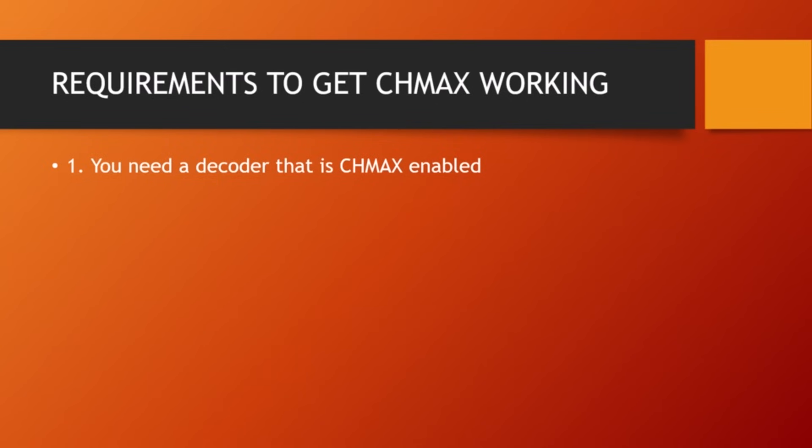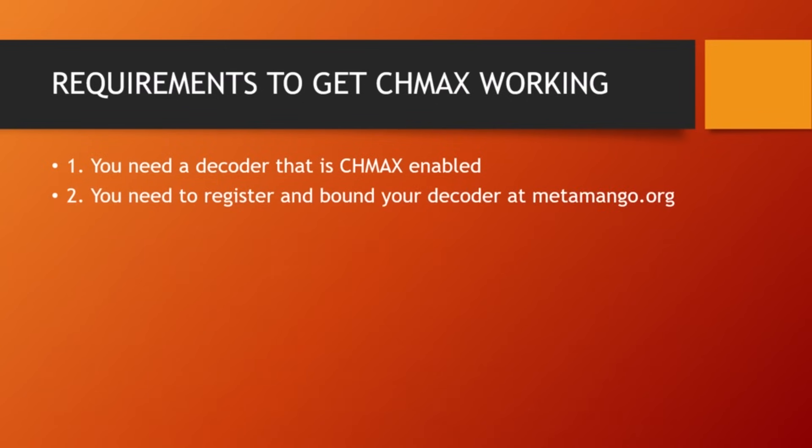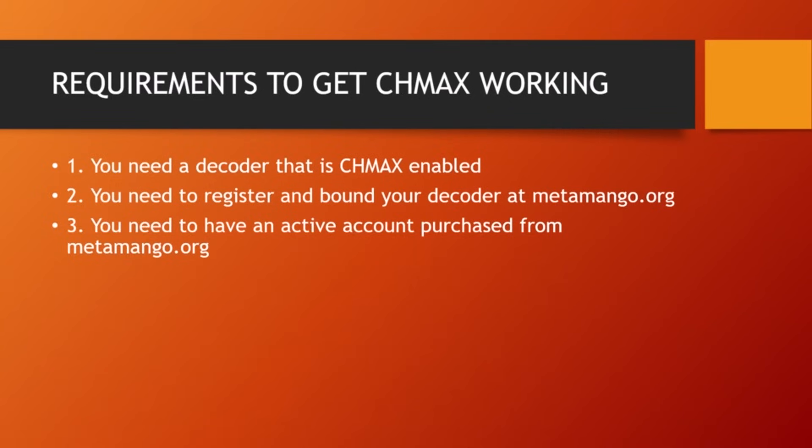You also need to register and bind your decoder at metamango.org. Linking your decoder to the cloud service is very necessary for Shimas to work. Additionally, you need to have an active account purchased from metamango.org — whether it's a one-month, two-month, three-month, six-month, or one-year subscription, any option is available.